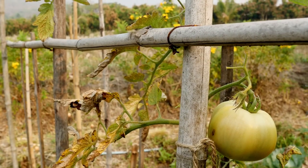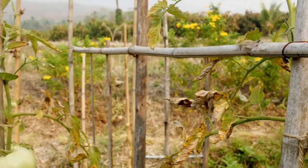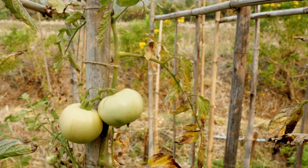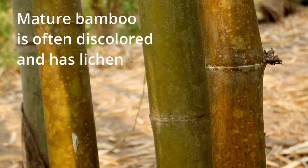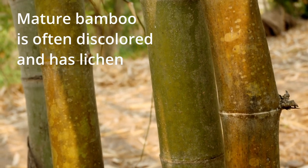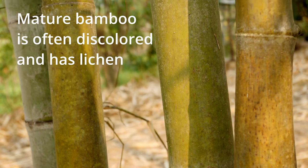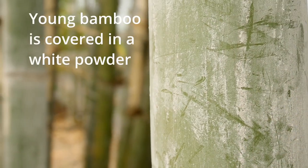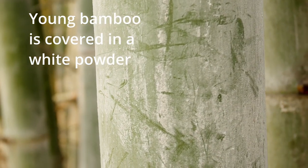Whether you're using bamboo for furniture, flooring, or in your garden to support beans or tomatoes, treating it with boric acid is an excellent way to increase its lifespan. It is essential to treat only mature bamboo poles. Mature poles have reached their strength and completed the lignification process, making them suitable for most uses. Young poles are not strong enough and harvesting them can negatively impact the health of the bamboo clump.